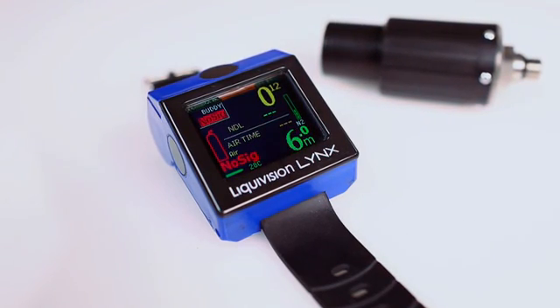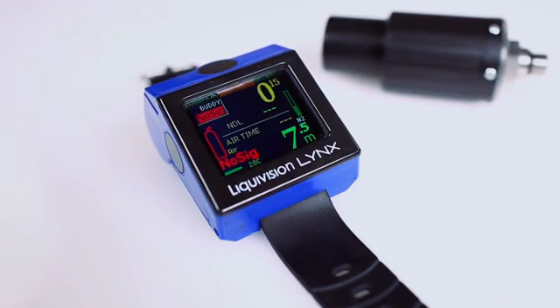The Liquid Vision Lynx is a versatile dive computer offering range, reliability, and readability.